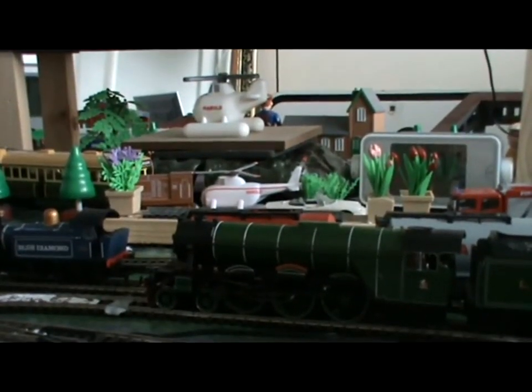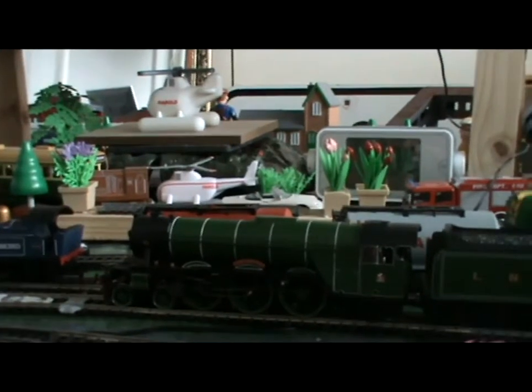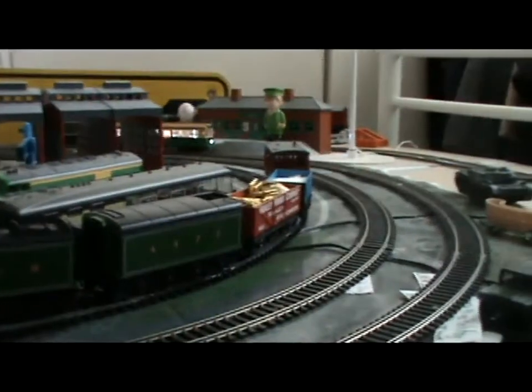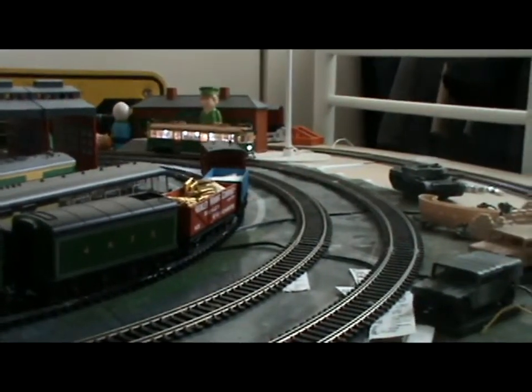Let's see if we can find the tram again after it has just left the station. There it is, with all its lights running on.